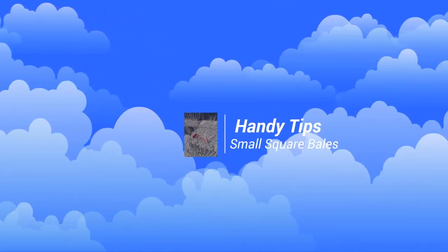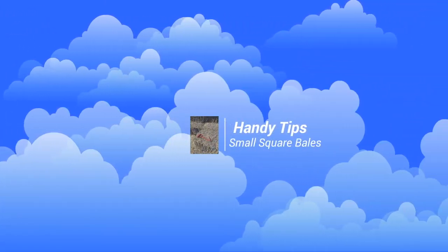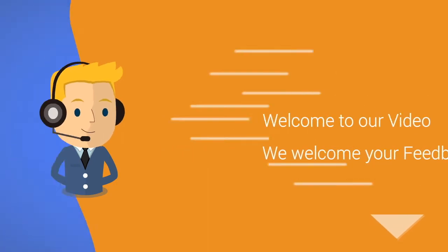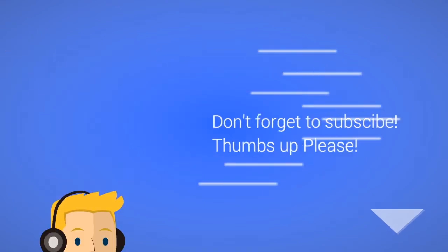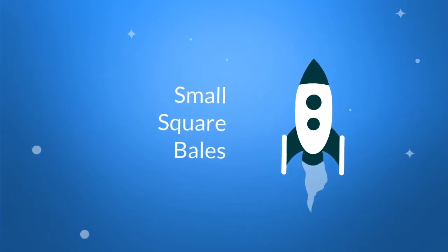Today we're kicking off our handy tips series talking about small square bales. These videos are made for people just like you. And if there's a video you'd like to see or a question you'd like answered, feel free to contact us. Don't forget to subscribe and we really appreciate those thumbs up. Without further delay, let's get started talking about small square bales.